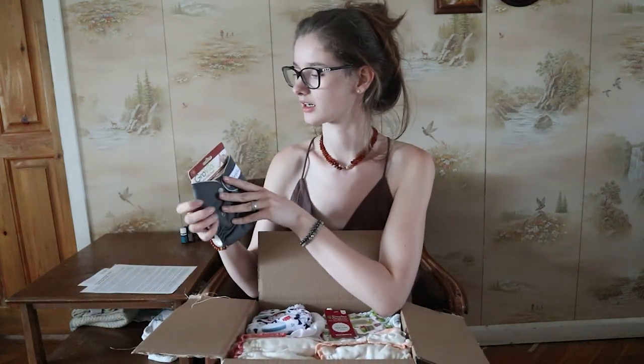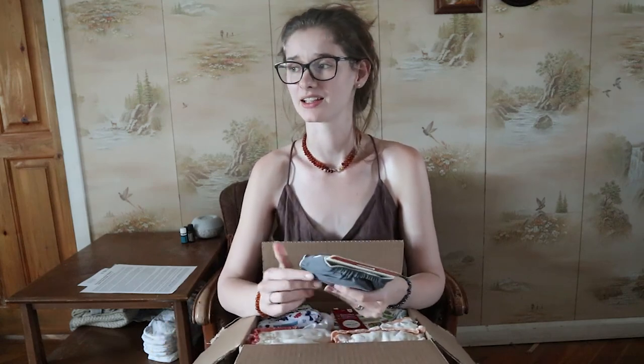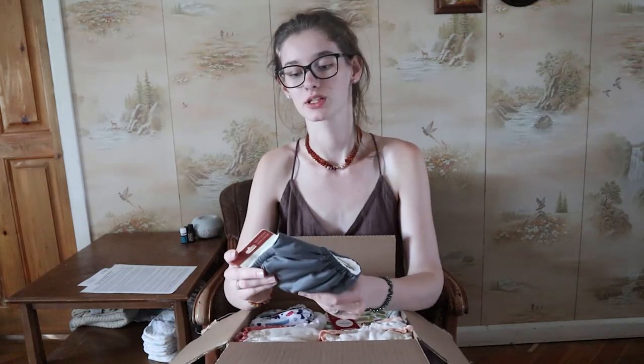This first one is a Grovia newborn all-in-one diaper. I'm really excited to try out some more newborn diapers with our next baby. I've had maybe ten and most of them are one brand, which isn't really enough — especially in the postpartum phase where you don't want to do laundry every day. I'd been having to use disposables, and I'd like to have enough newborn diapers to exclusively cloth diaper our next newborn. I've also never used the Grovia brand even though I've heard great things, so I'm super excited to try it.